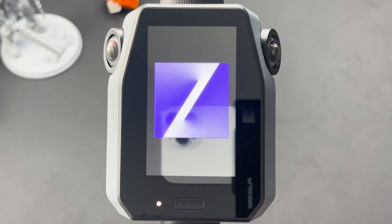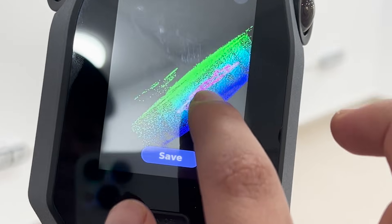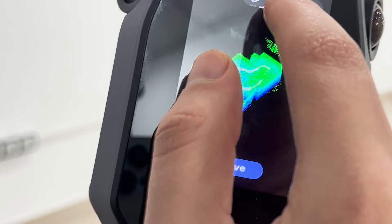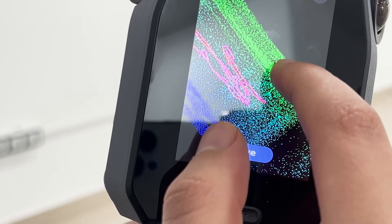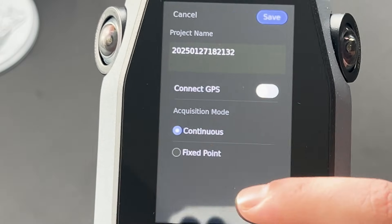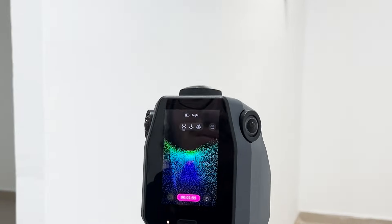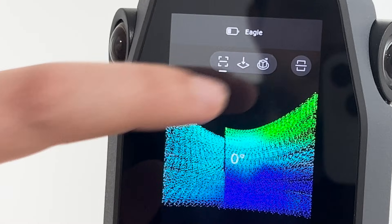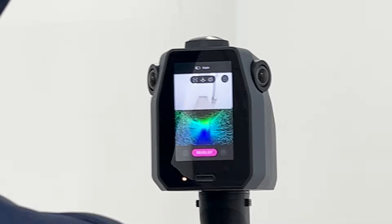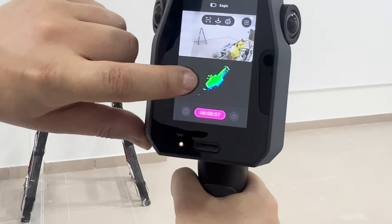The next step is to fire up this thing, point it to whatever you want to scan, and follow the real-time preview on the screen. The scanner comes equipped with a 3.5-inch screen — massive might be a stretch, but for a handheld scanner, it is nice to have something that helps you keep track of what you are trying to scan. The touchscreen and the software are really easy to use. You can see a real-time preview when scanning either a point cloud or a camera view, or even both — splitting the screen between the point cloud and the RGB camera preview. The point cloud preview is more helpful because you can see exactly what you are capturing.